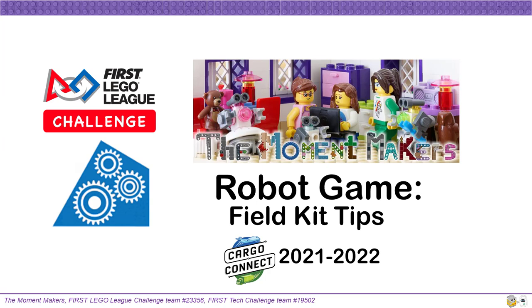We will be talking about the 2021-2022 Cargo Connect Season Robot Game Field Kit with some building tips if your team has not started building it yet, along with some build aspects to check for on every mission model to prevent the team from running into issues with incorrectly built mission models. In order to program your robot to be successful, your team needs to start with an error-free robot game field, and this video can help you achieve that.